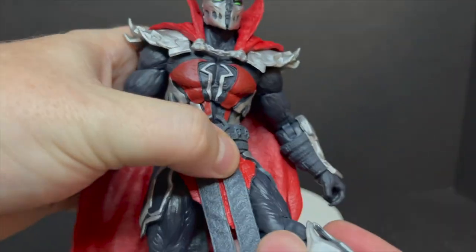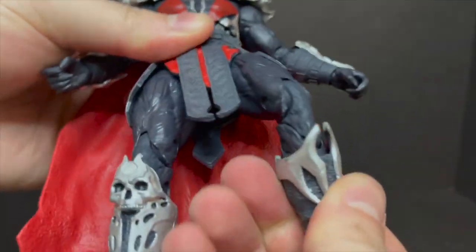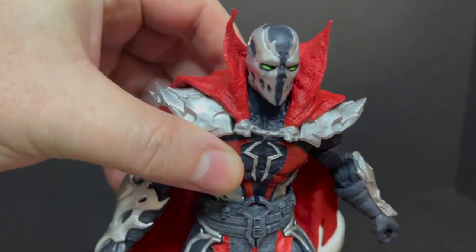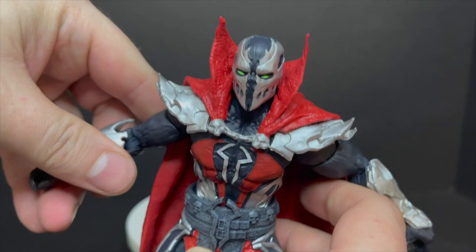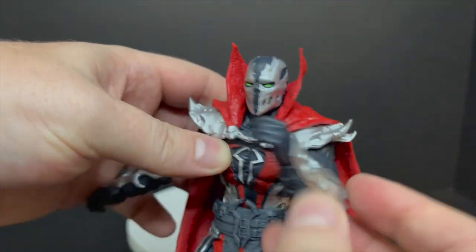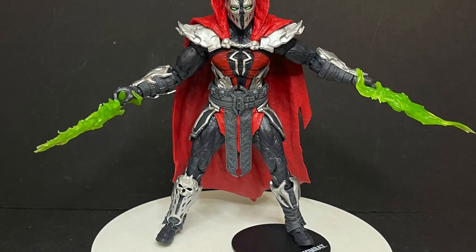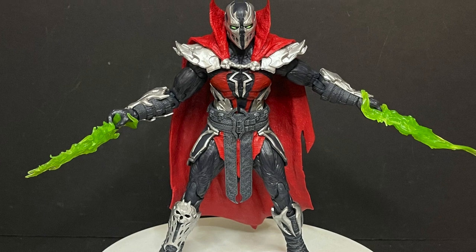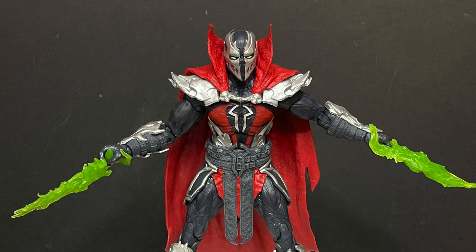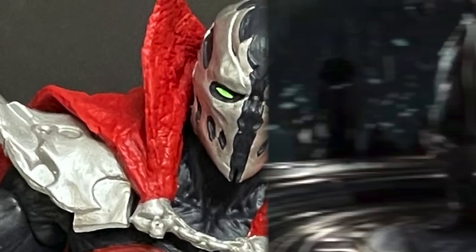It's a spooky-looking Spawn. He's got basically the same exact articulation, but around his legs is where you'll see some hindered movements with all the different draperies around his legs and groin area. But he's got double-jointed knees. I love the skulls, I love that the boots are different. Even the gauntlets on the arms are different, and his shoulder armor up top. It just really gives some definition and a welcome new look to Spawn that I think the MK11 line was severely lacking.